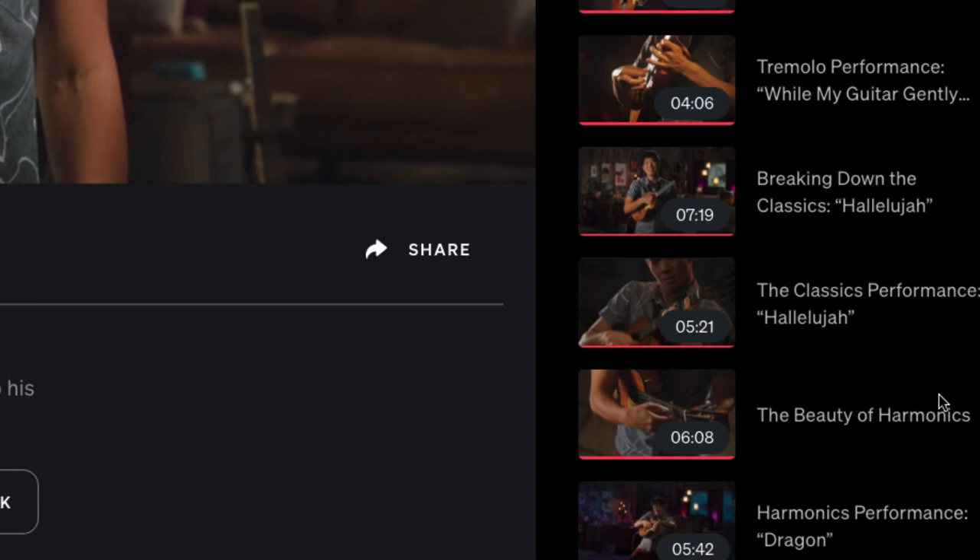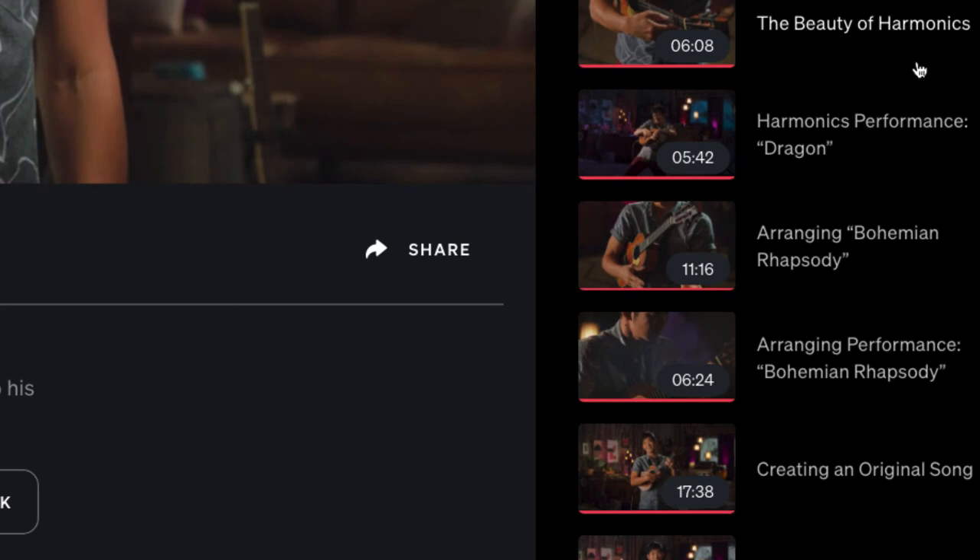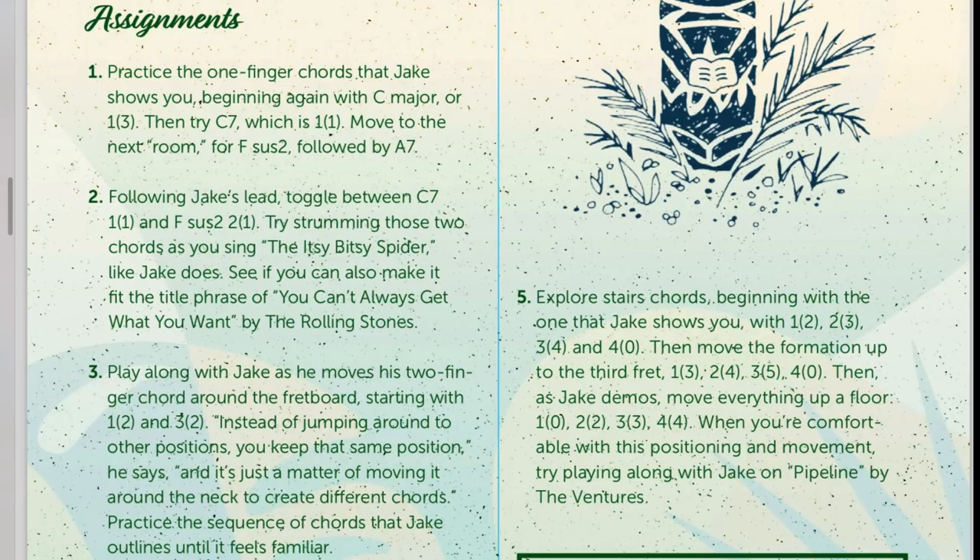The course continues with finding your sound, mastering vibrato, the magic of tremolo, and then Jake performs 'While My Guitar Gently Weeps' and 'Hallelujah.' One cool tip he shares: when learning a song, figure out the melody first, then put the chords around it. The course also covers harmonics. One critique: the PDF assignments are never referenced in the videos themselves — you have to follow along with the PDF separately, otherwise you miss a big part of the experience.